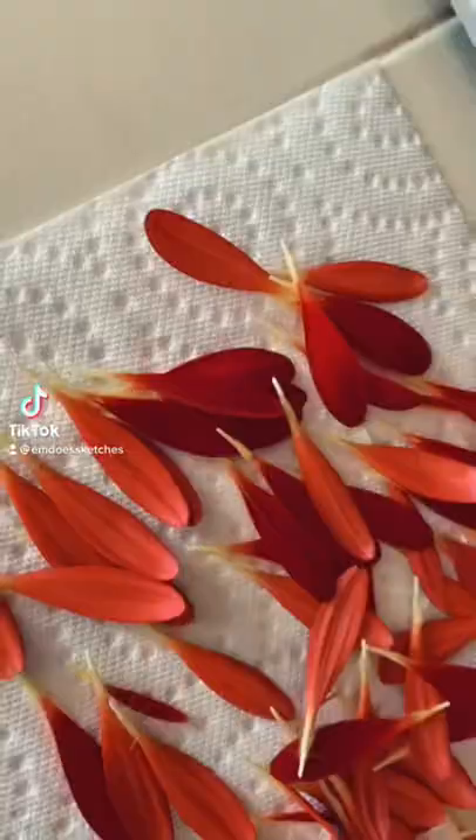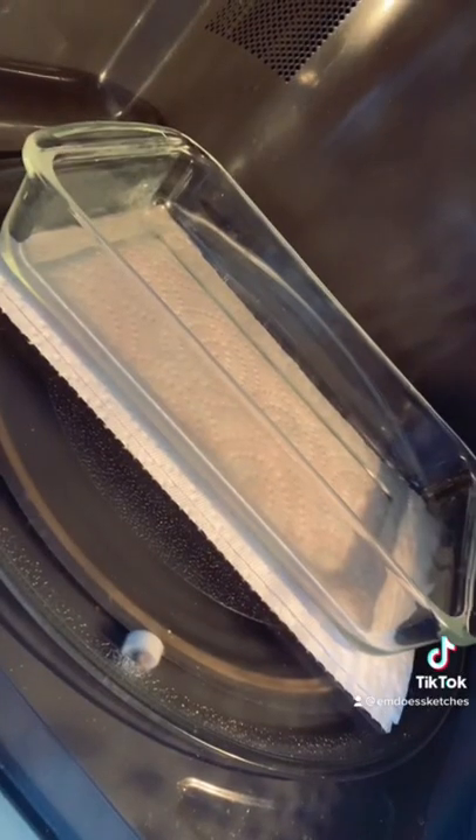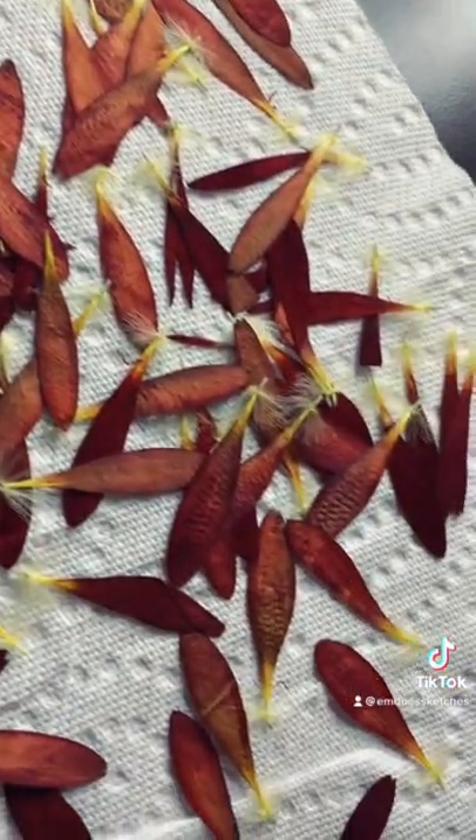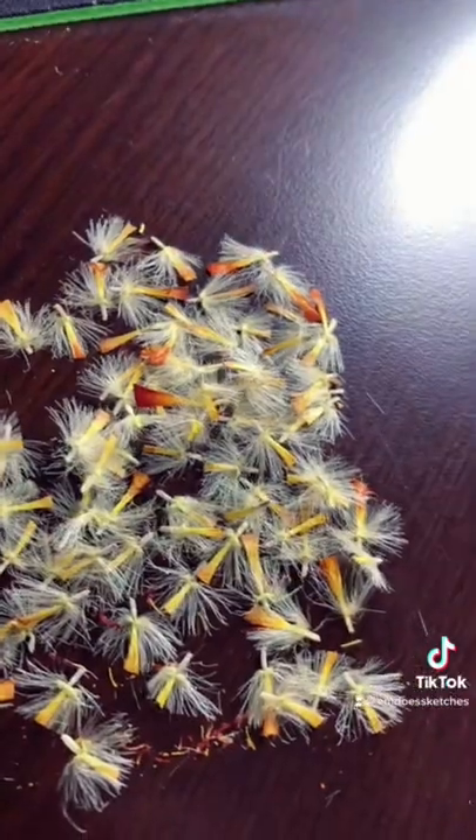Today I'm attempting to make paint out of this flower my mom got. I'm using the microwave method to dry out all my flower petals, and then I chopped off all these weird